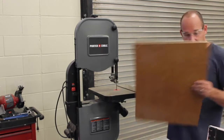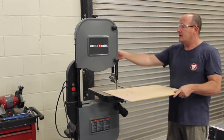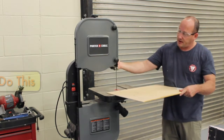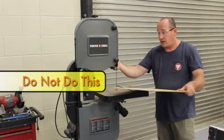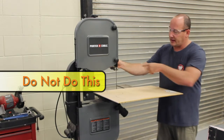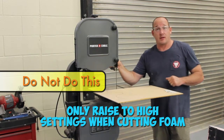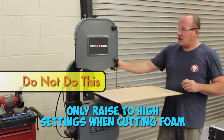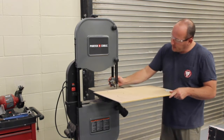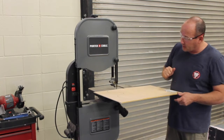If I wanted to cut on the far side, I wouldn't be able to because the saw housing gets in the way. First thing I need to do is make sure the blade has support. Back here there is a handle — I can loosen that and raise or lower the support for the blade. I want a little bit of clearance over the piece of wood, but not a whole lot.